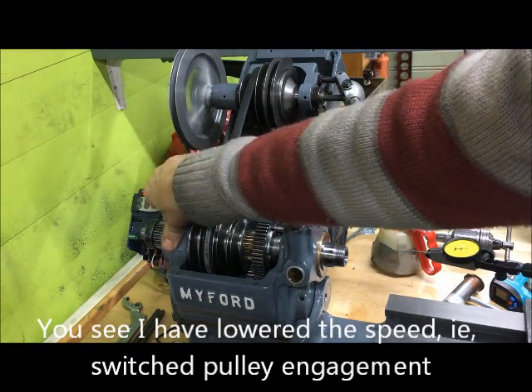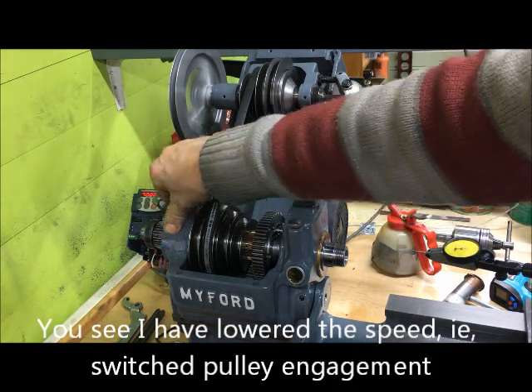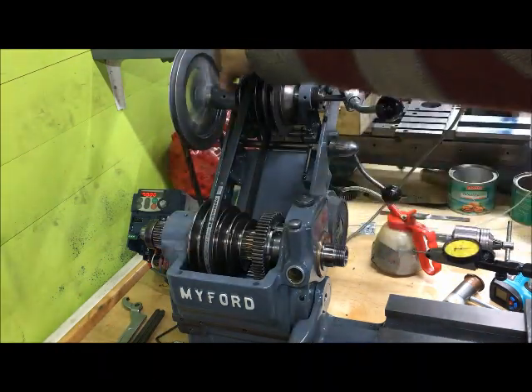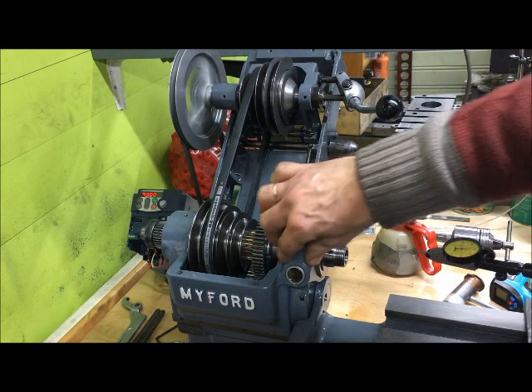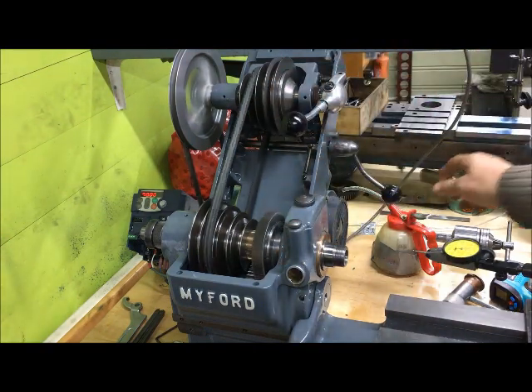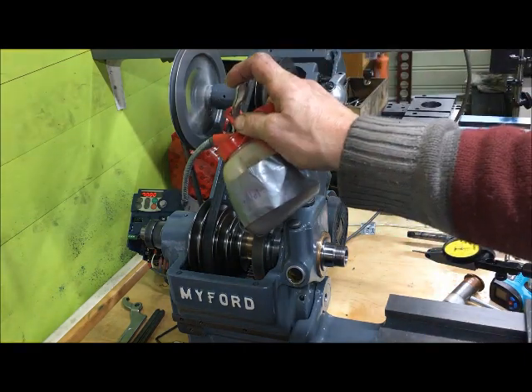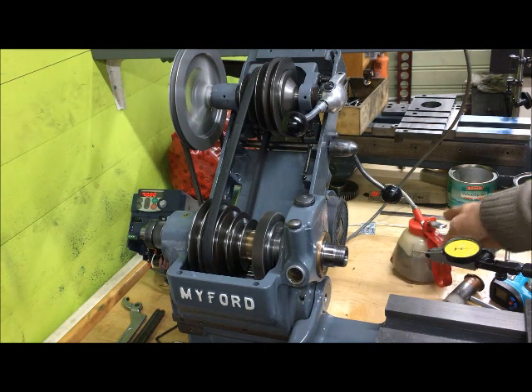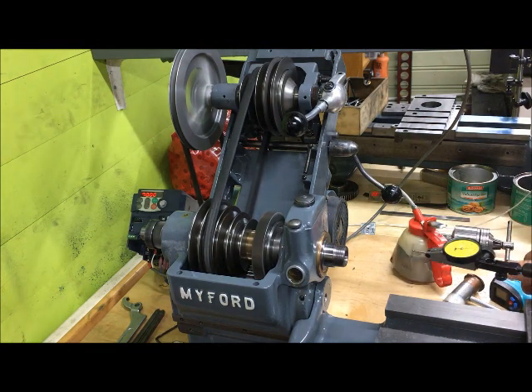The bearing seems to heat up only about five to six degrees, up to around 25°C at the rear. The front bearing shows none at all. So all in all, happy with that setup. Thank you.